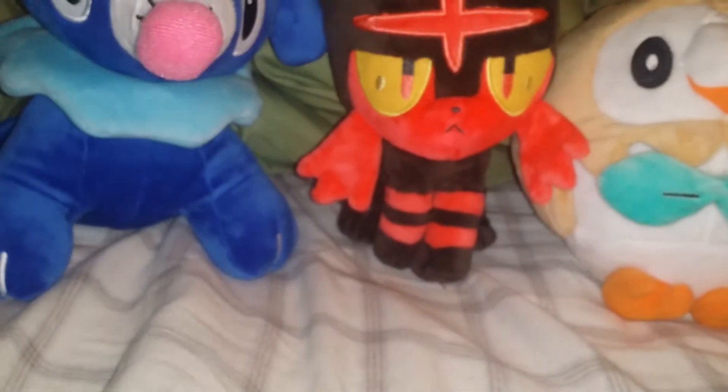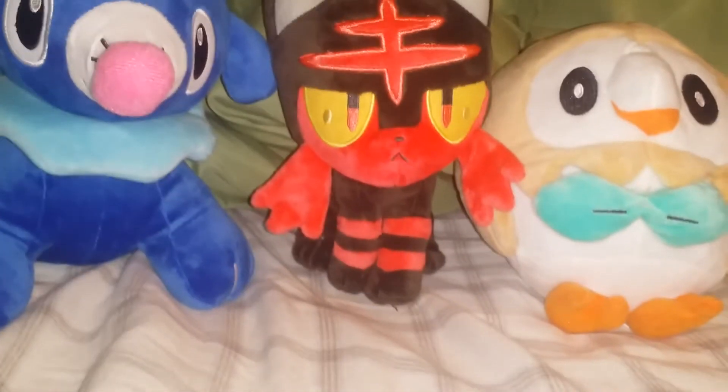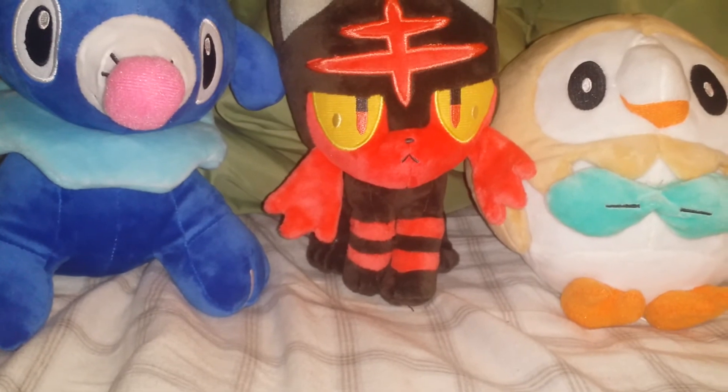These are actually Pokémon Center exclusive. So if you want to get these, I would do it soon now, then later. So this is R the Hedgehog signing out.